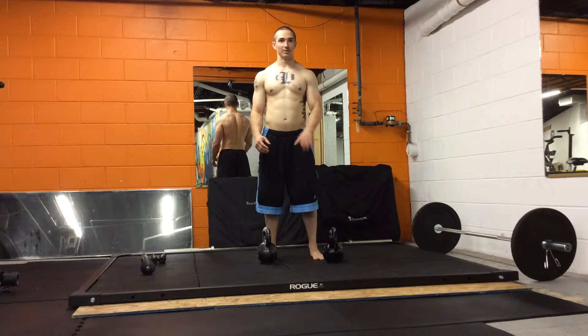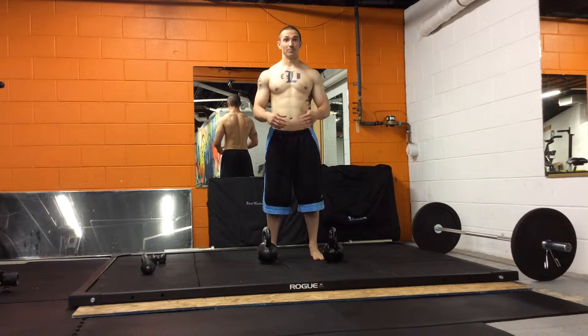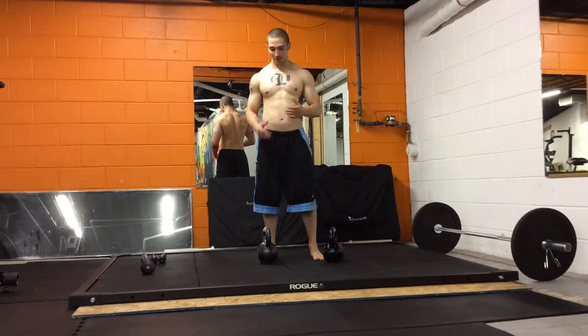If you're doing kilograms, it would be about a 16 kilo and you want two of them. We're going to do bilateral snatches — 100 reps there.